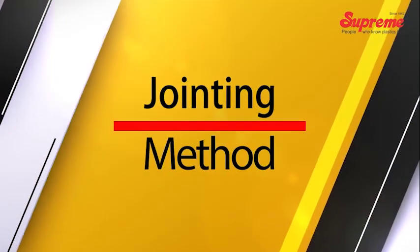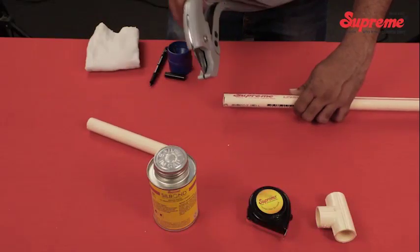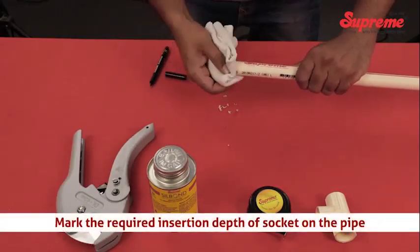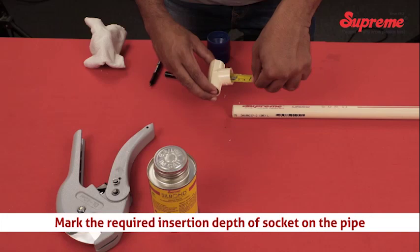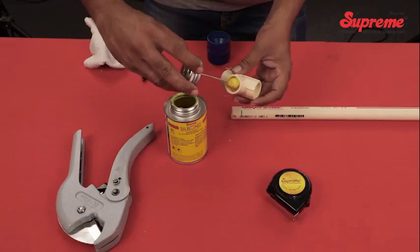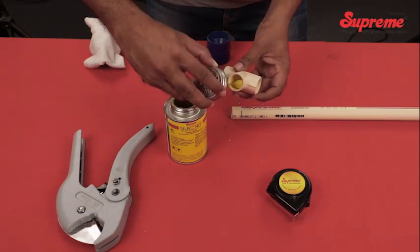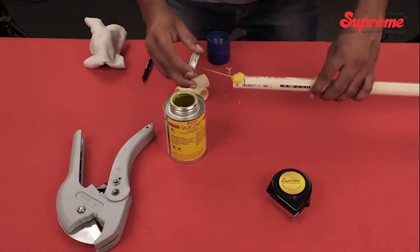Jointing method. Cut the pipe square. Clean the pipe and fitting sockets and mark the required insertion depth of socket on the pipe. While making a joint, apply the solvent cement lightly but uniformly on the inner surface of the fitting socket and on the outer surface of the pipe end.